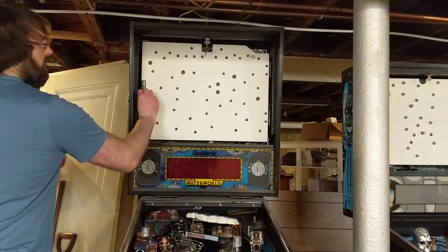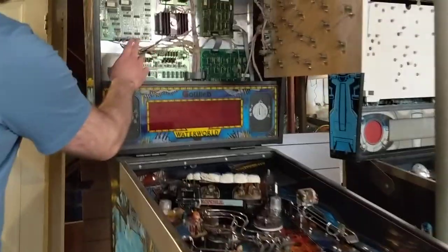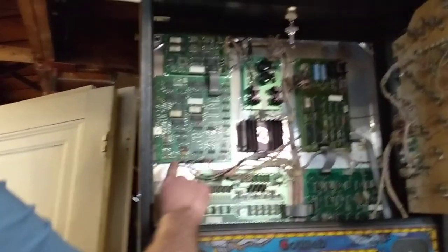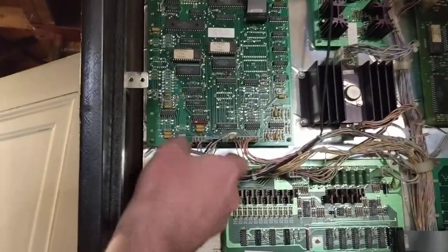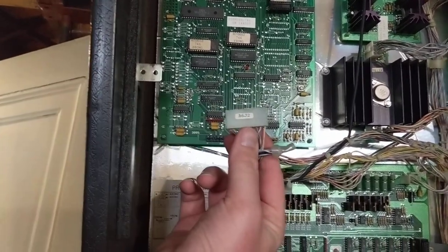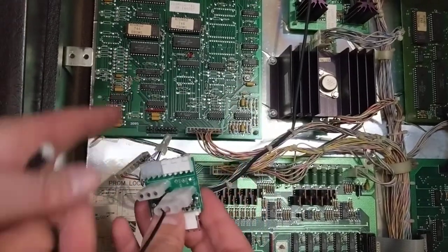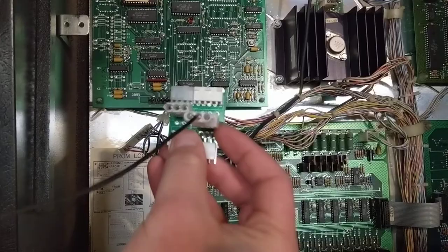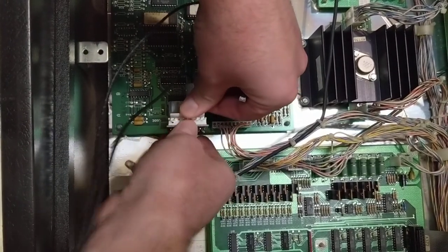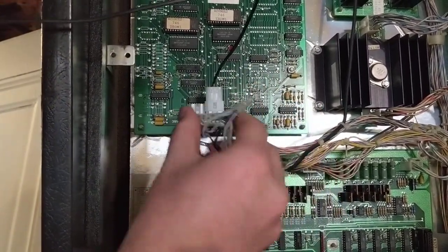We're going to open up the light box here. My power tap is going to take the place of this connector right here. This is the audio board and it's the bottom left connector, labeled A6J2. So we're going to gently take that off — you can see here is A6J2. We're going to take the power connector and plug it in the same way it was plugged in. There is a key so it only goes one direction.